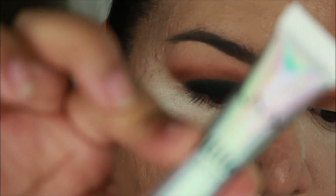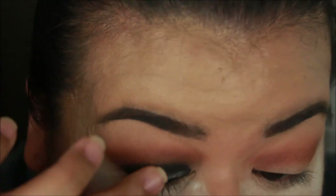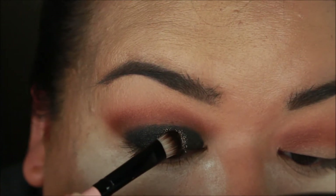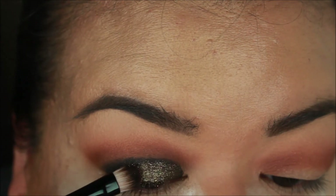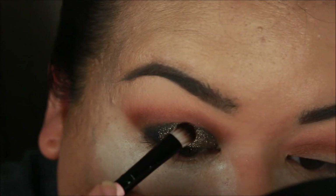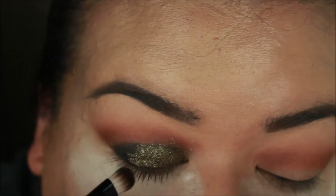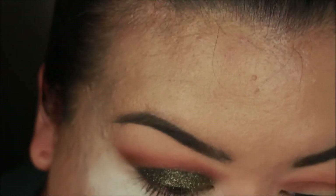I'm going in with NYX Glitter Glue on the top of the lid. Now that that base is on, I'm going to take this pigment and apply it on top of the glitter glue, pressing it onto that layer of glue. You can apply it on a bare eye and just put the glitter glue directly on your eye, but I feel this method really helps the pigment stand out, so that's why I did it this way.